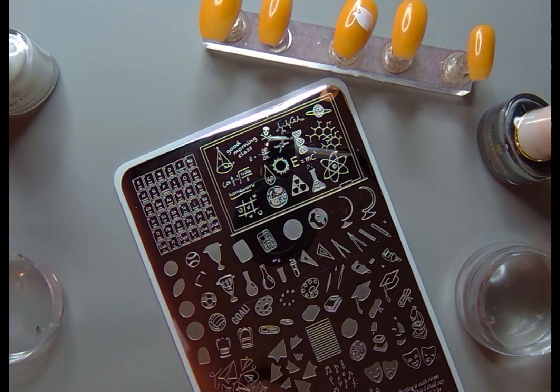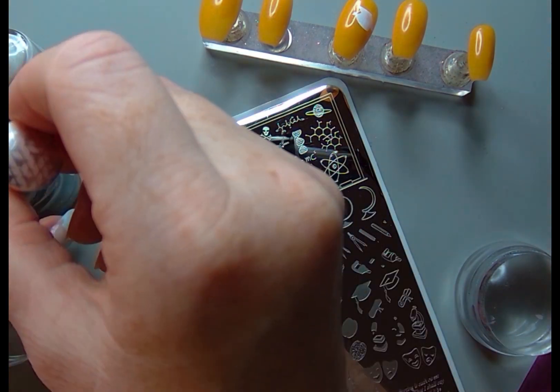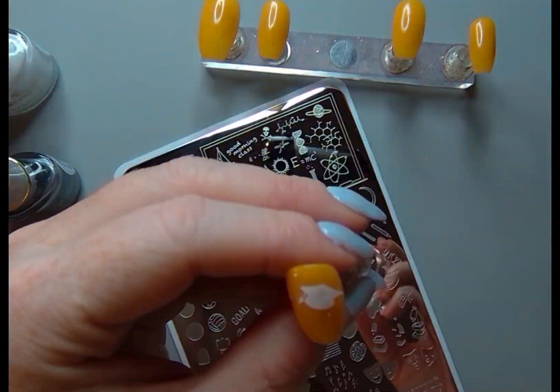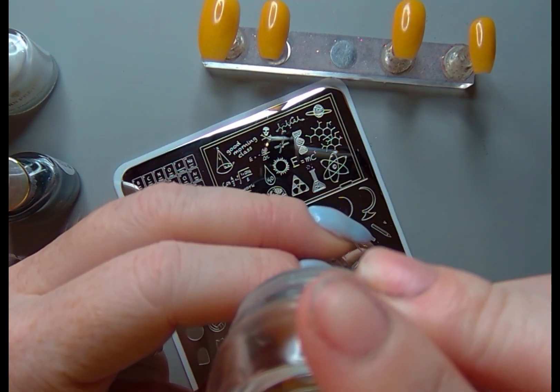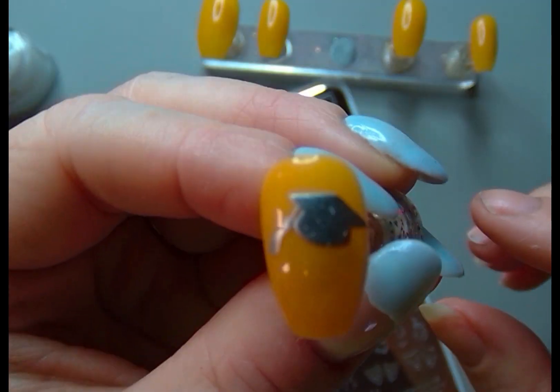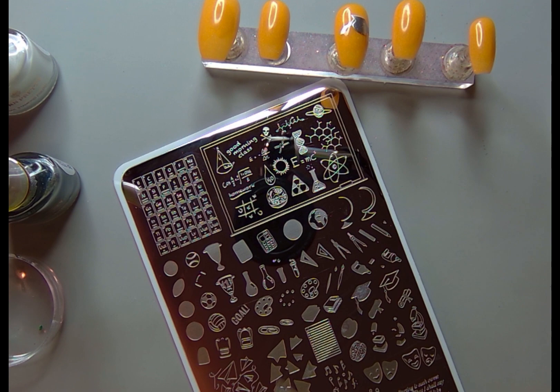As you can see, it cleaned super easy and the stamping was so easy. I think I only had to redo one or two stamps, and really that was user error — it was not because the stamp plate is difficult at all.